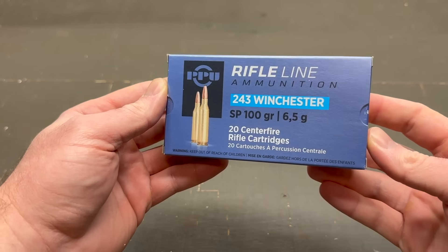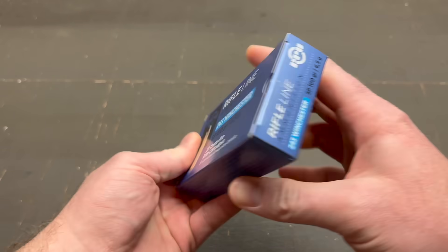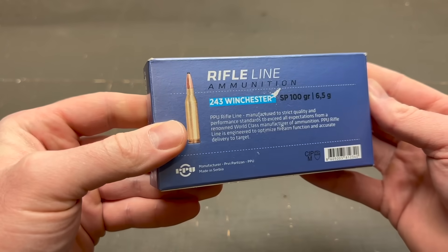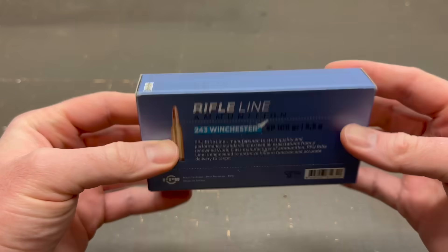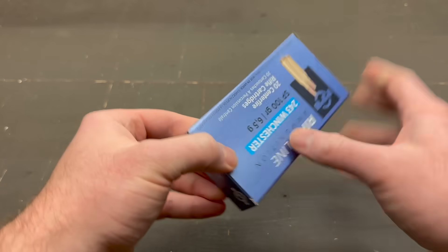Here is the box for that Privy Partisan 100 grain soft point .243 ammo. Nowhere on this box does it give velocity information. It is listed on their website, but nowhere on the box does it mention velocity or anything like that. So not a whole lot of info on the box.